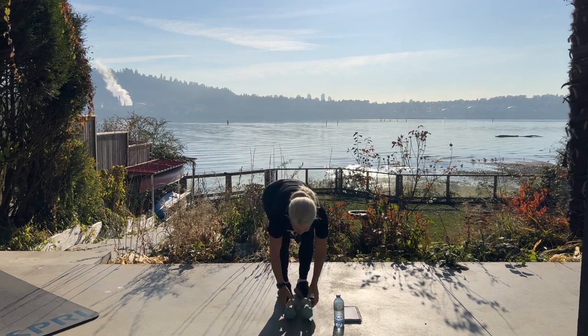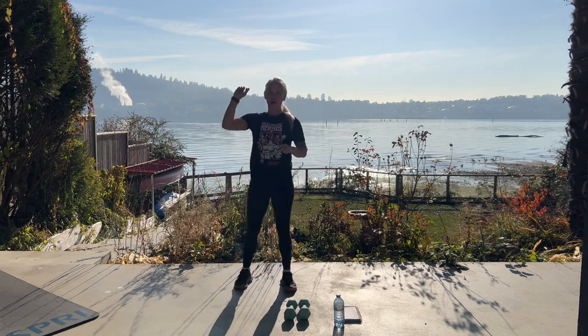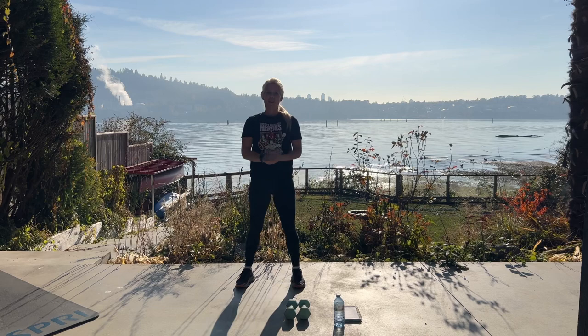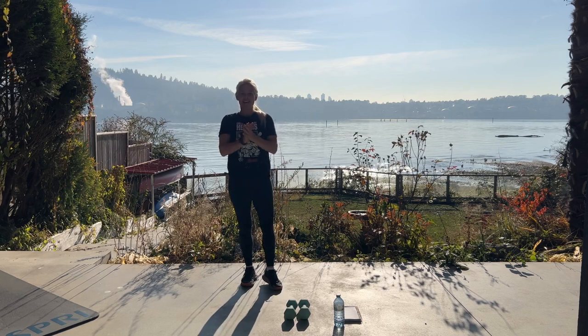Amazing job — you've just completed one full round of our Buns and Guns workout. Please go back to the top and repeat one more time, or you can start at the bottom and work your way back up to the top. Make sure to stretch when you're done. We'll see you in Hawaii. Thank you for being here. Great job. Bye-bye.